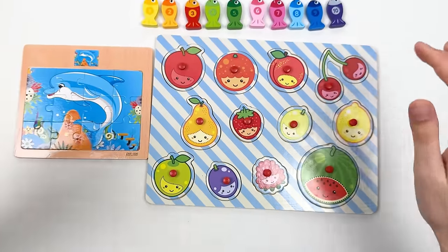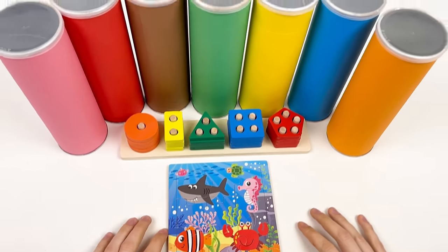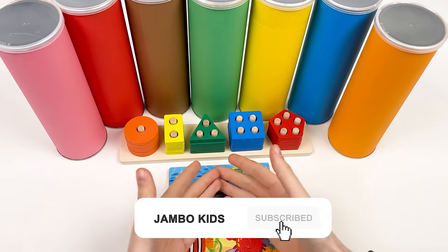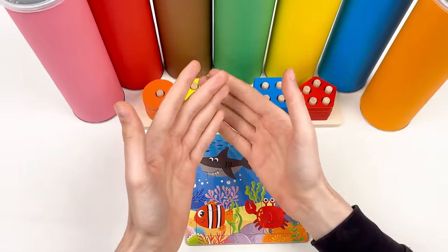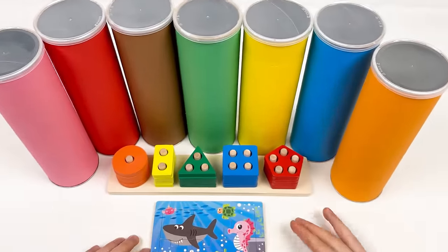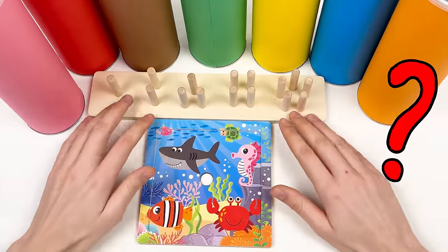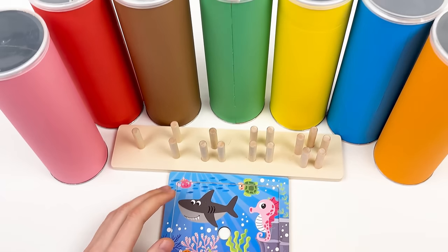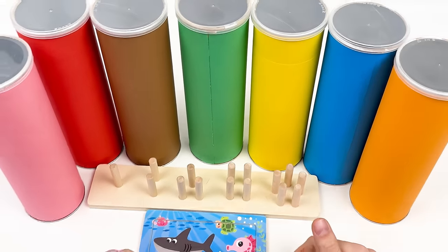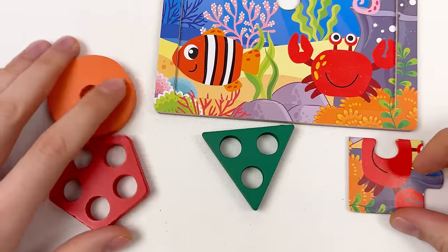You've done amazing — see you in the next video! Hello kids, today we have a sea-world puzzle and a shape board with beautiful colorful crayons. Let's start! Oh, where did the puzzles and shapes go? I think they're in these crayons. Let's find them. The first crayon is the green one — let's shake it and open it.